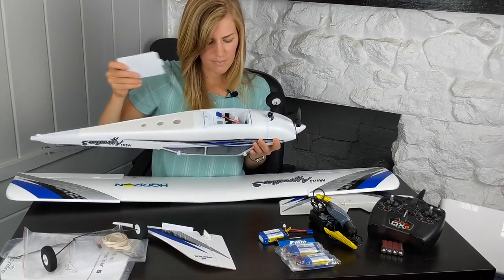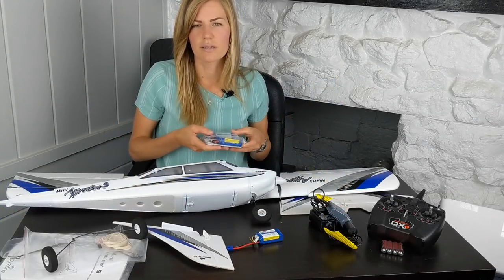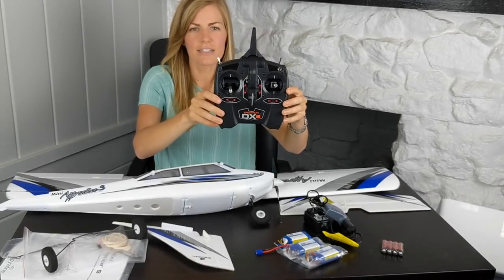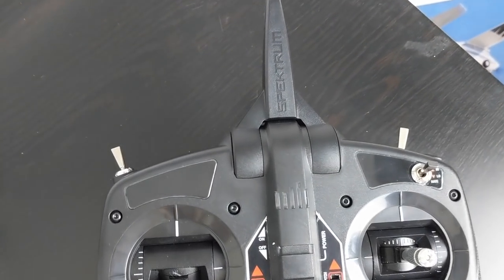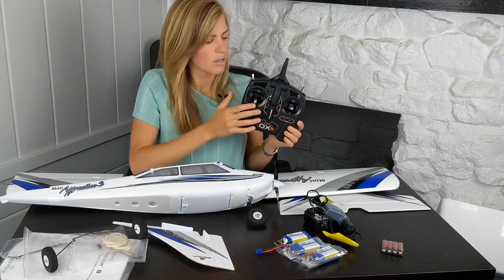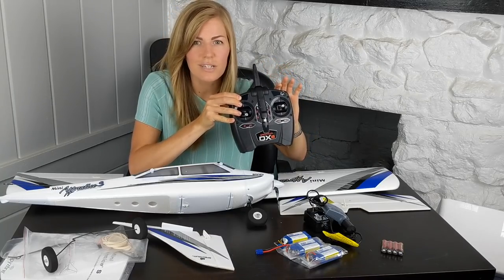This is the battery compartment on the bottom. It comes with one 3S battery — 1300 milliamp, 20C discharge rate. I did pick up a couple extras because flight time is around five minutes, and you're going to want more. Definitely recommend picking up extra batteries — I'll put a link in the description. This is the DXC transmitter included in the kit. I'm quite impressed with it — it's entry-level but looks nice. It's a four-channel setup with throttle, rudder, ailerons, and elevator, plus your three flight modes: beginner, intermediate, and expert, and also a throttle kill switch.